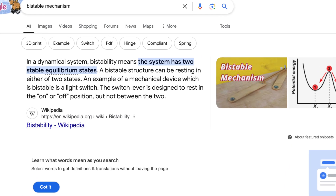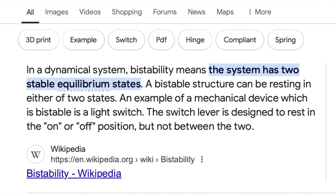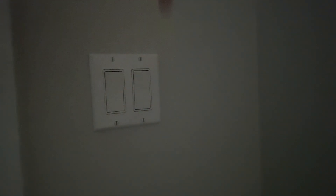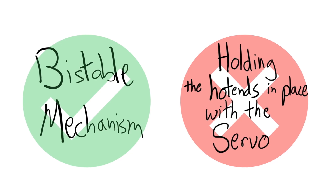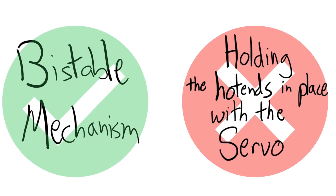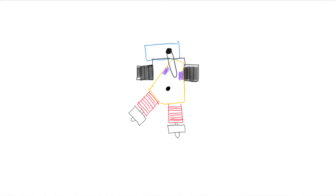A bistable mechanism is a mechanism that has two stable states — two states that it won't switch out of without some sort of external input. One common example is a light switch, which will stay in the state you put it in until you move it to another state. I went with a bistable mechanism, but for a while in the middle of the project it wasn't working, and I was simply using the servo to hold the hot ends in the correct position, just like the Maker Tech kit.